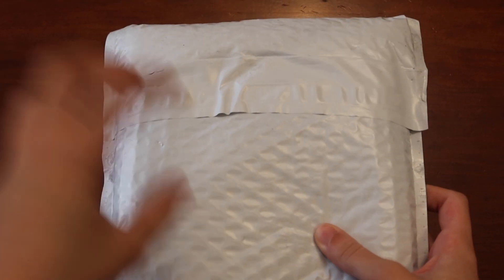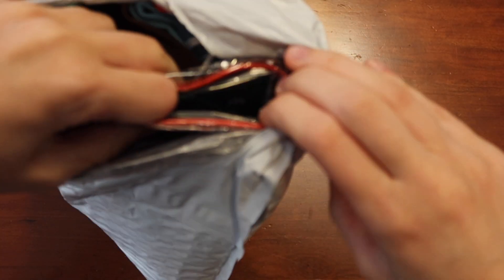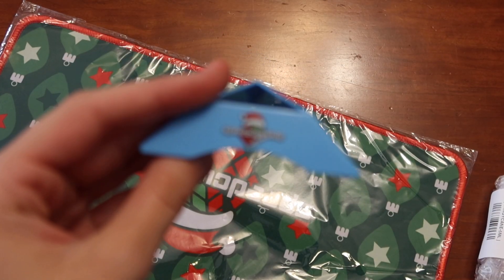Alright guys, here we have the Speedcube Shop Holiday Bundle. Let's get into it. We got a lot of stuff in here. We will start with this.